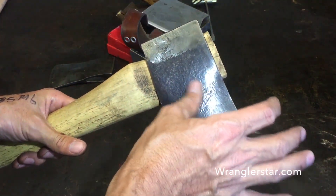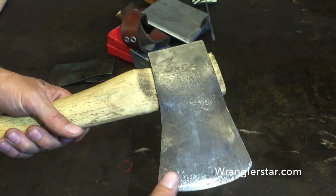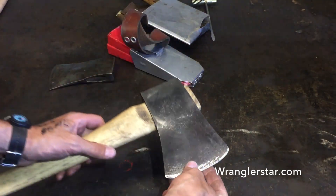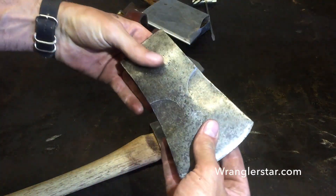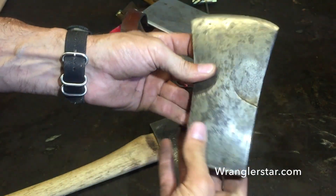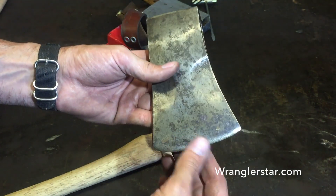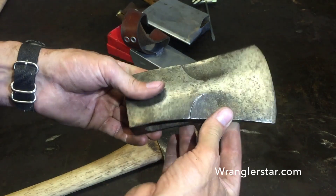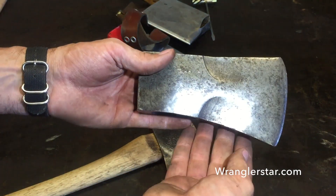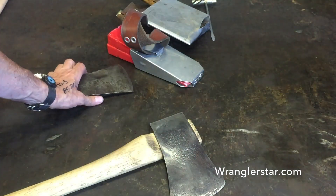This axe was gifted to me and is still a work in progress — you can see the scratch marks where I was in a real hurry to get it surfaced. It's a pretty classic Michigan-style pattern. I've got another true Michigan here with the scallops on it — isn't that a beauty? A lot of axes come in and out of my life; I make them and give them to people.